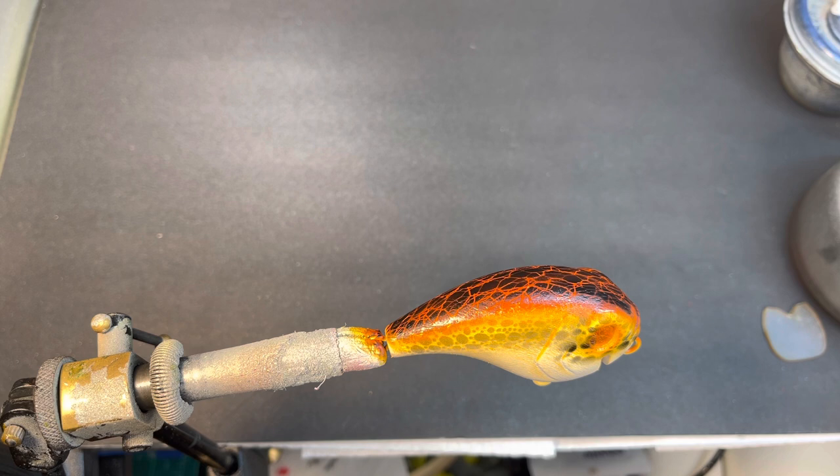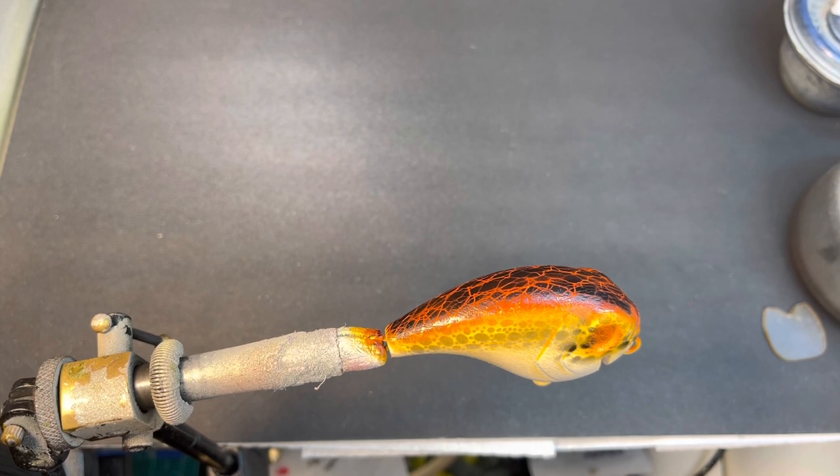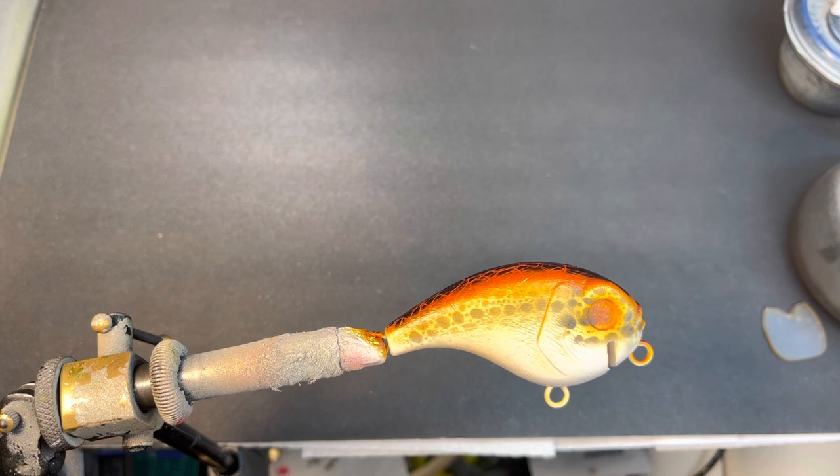I stir it up and put a little bit of reducer in there — that UVLS is thick. I'm shooting it out of a .18 gun so I've got to be careful because it will clog it up. Really you want this to sit for a few minutes, but for video purposes I probably won't. This is a really neat foam bait — I was kind of excited when I saw it. I know I can catch fish with it.